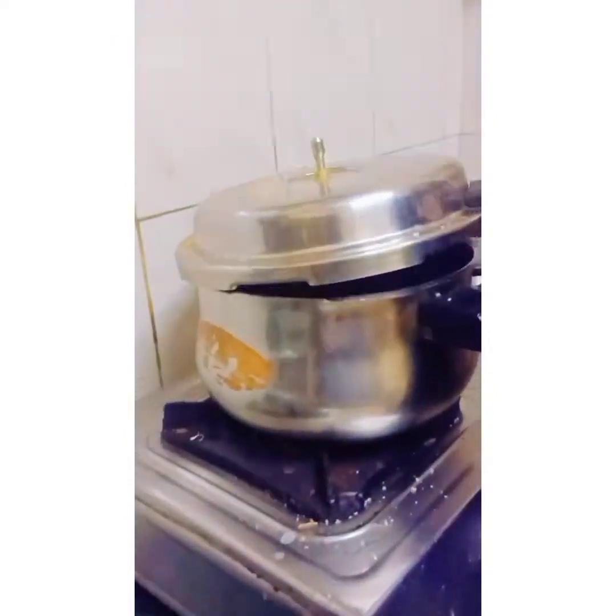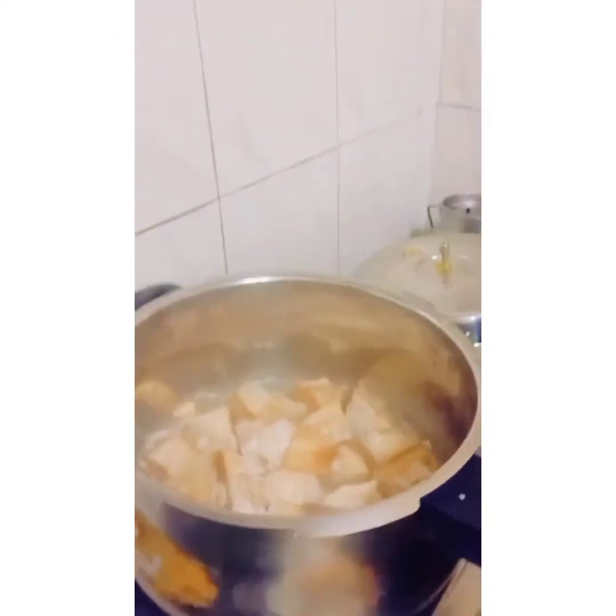We are opening the top of the cooker and I think it has boiled nicely. We should drain the boiled jackfruit.